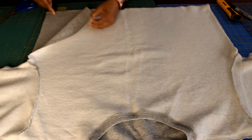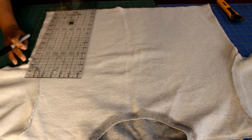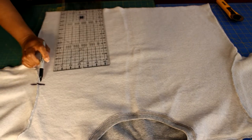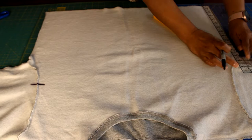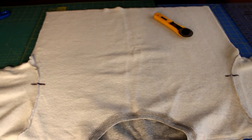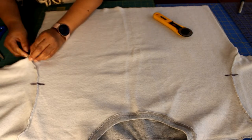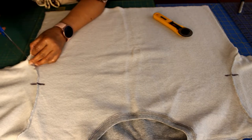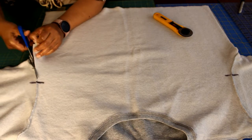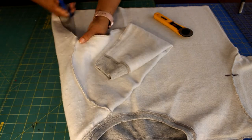Mark where the front of your sleeves are — about three inches from the underarm along the side seam. Use your marking tool to make a mark on both the sleeve and the front panel, so when you reassemble you'll know which sleeve is front and which is back. Then cut the sleeve on the inside seam — right on the inside part of that seam. Cut along that seam, and since it's turned inside out you can clearly see it.